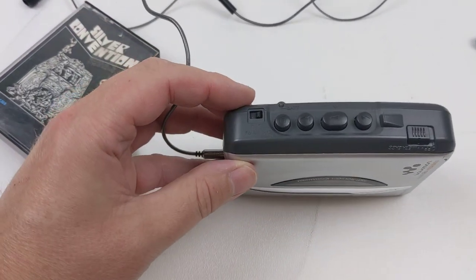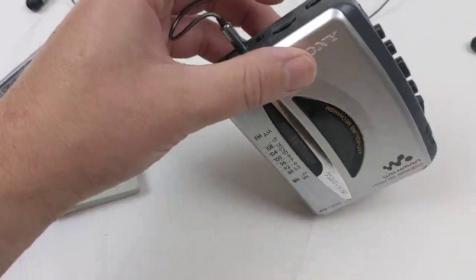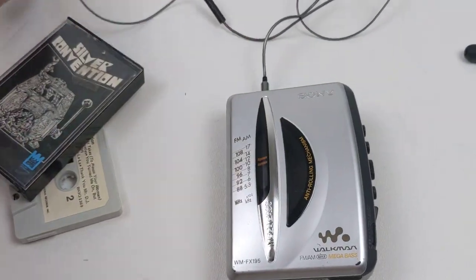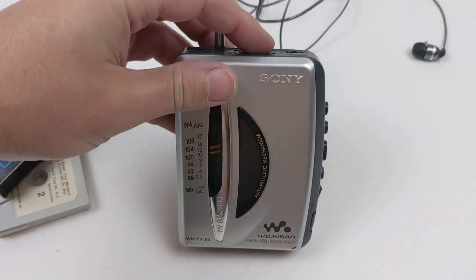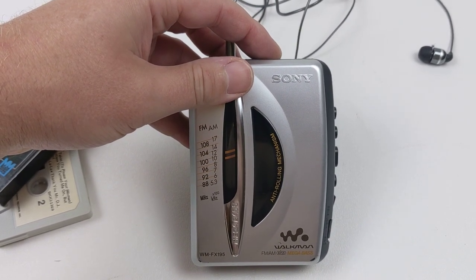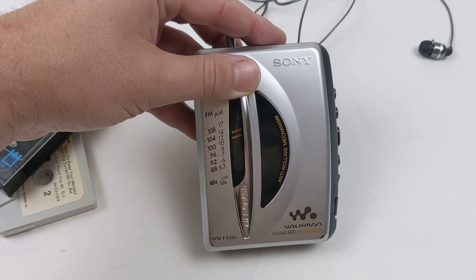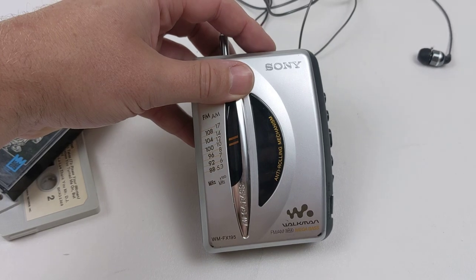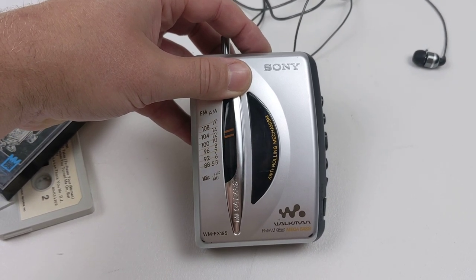I'll go ahead and put this over onto radio. So you've got tape, AM, and FM. I'm going to try to turn this up as loud as I can. I do notice in this section of the house reception isn't the greatest, but I just want to show you that it does work. If you were actually outside it would come in really clear.